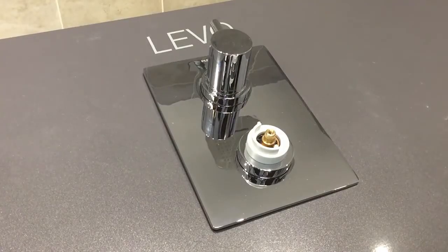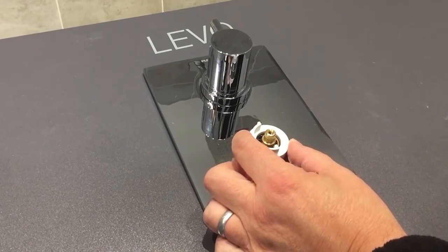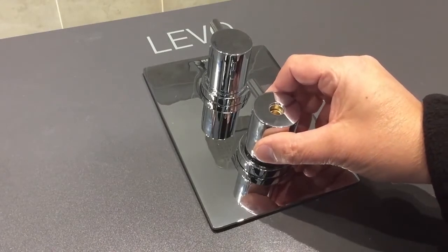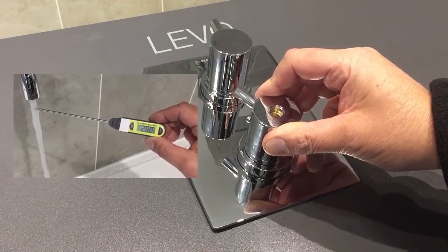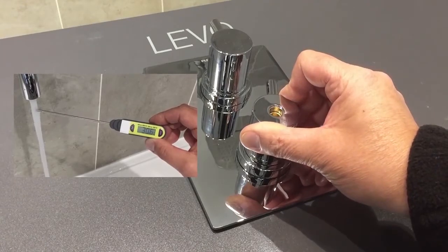To calibrate the thermostatic cartridge to your desired temperature, remove the temperature stop ring, taking note of its position, and use the handle on the spline to turn anti-clockwise to increase the temperature or clockwise to decrease the temperature.